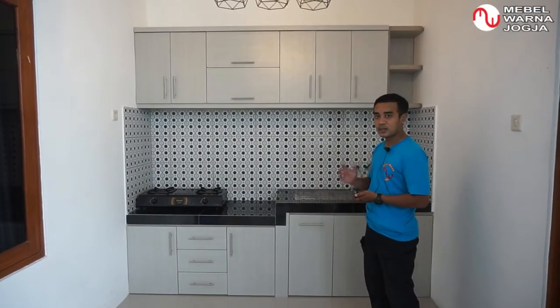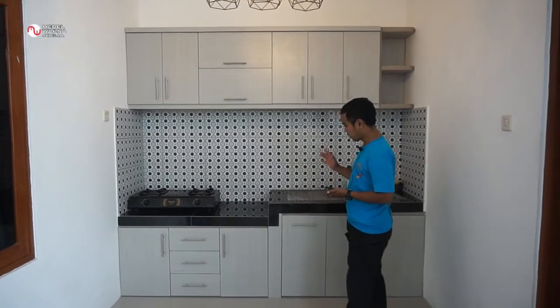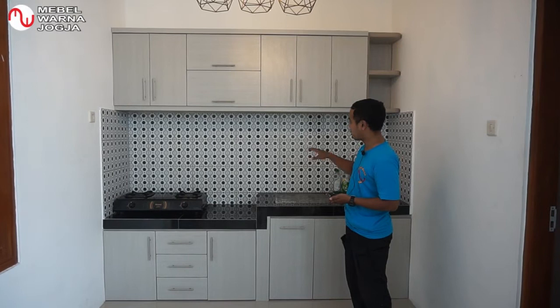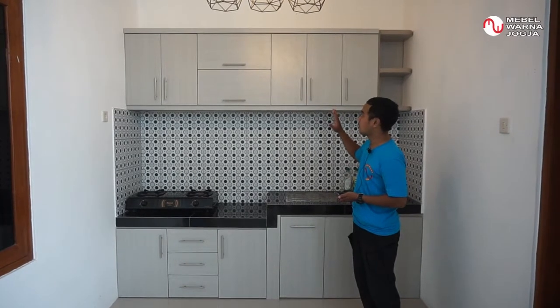Kemudian untuk warna yang dipilih, ini adalah warna abu-abu motif kayu, dan menyesuaikan keramiknya, karena keramiknya di sini ada unsur hitam dan abu-abu. Jadi untuk kitchen set-nya, kita buat warna yang abu-abu.